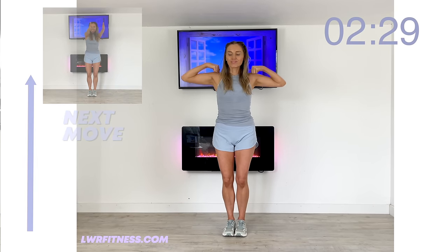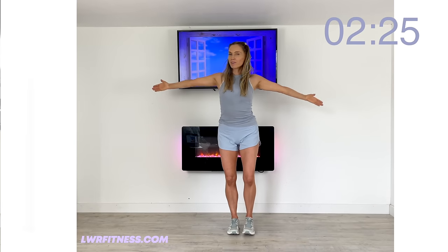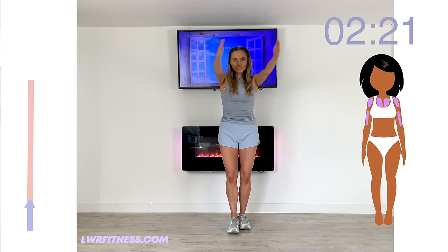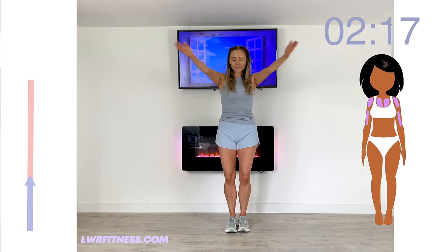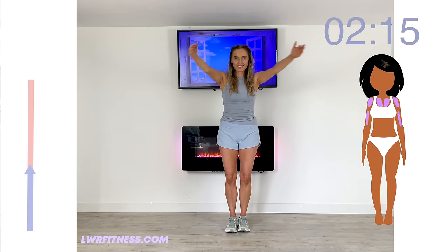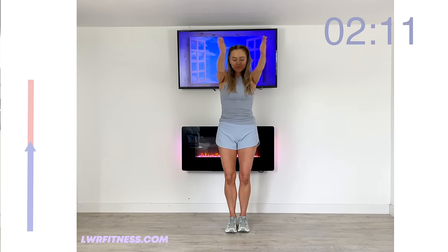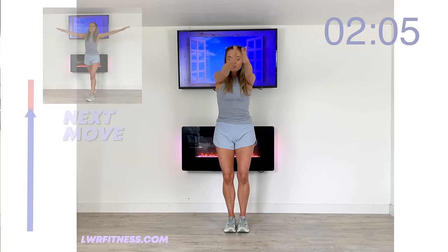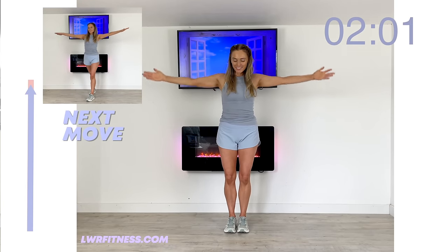We're going to repeat that first move. Arms extended out, palms in, nice and controlled. A really good tip while you're doing this — just imagine you've got resistance there, so you're squeezing something in and pushing something back. This is a really effective way to tone your muscles and strengthen your bones. Using body weight is one of the safest and most effective ways. We don't need weights when we're doing exercises like this.